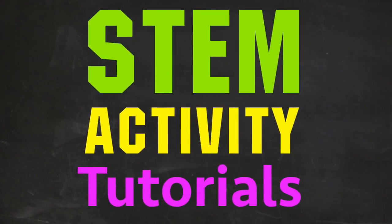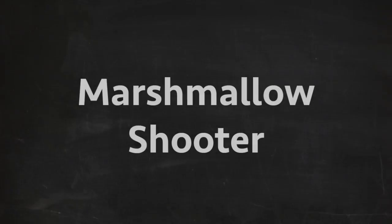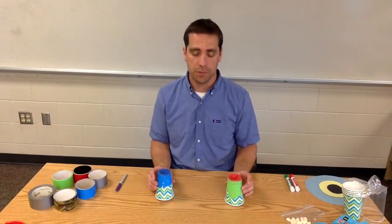STEM Activity Tutorials by Science Demo Guy. This STEM Activity Challenge is called Marshmallow Shooter, or Mini Marshmallow Shooter, because we use the mini marshmallows.